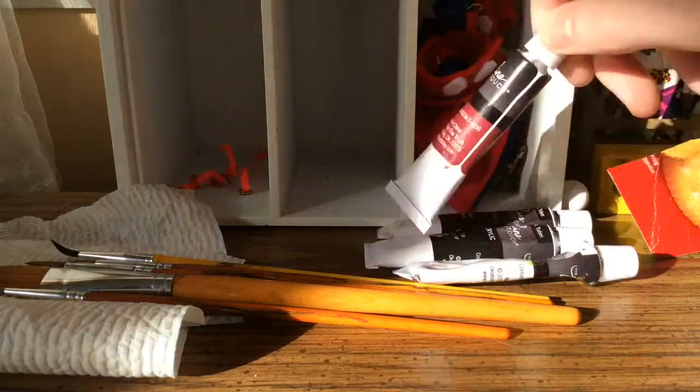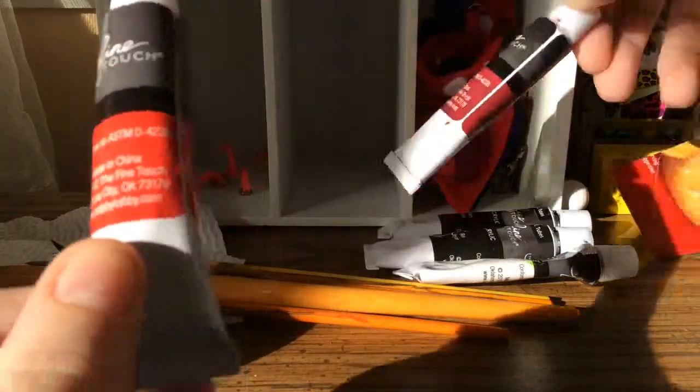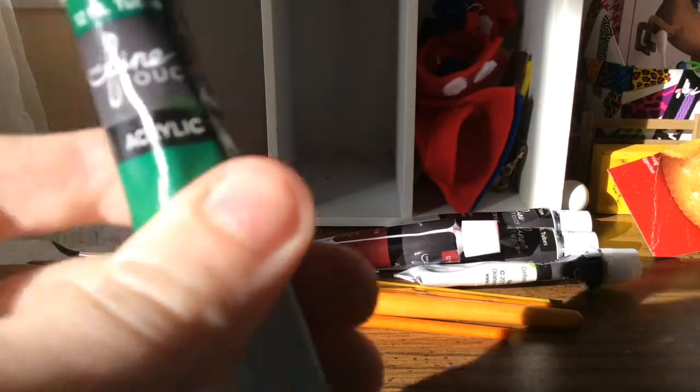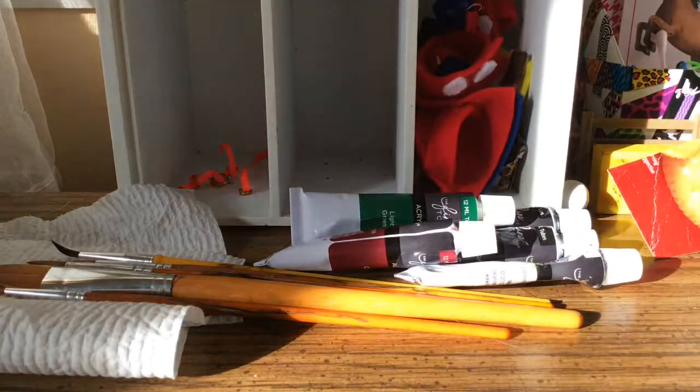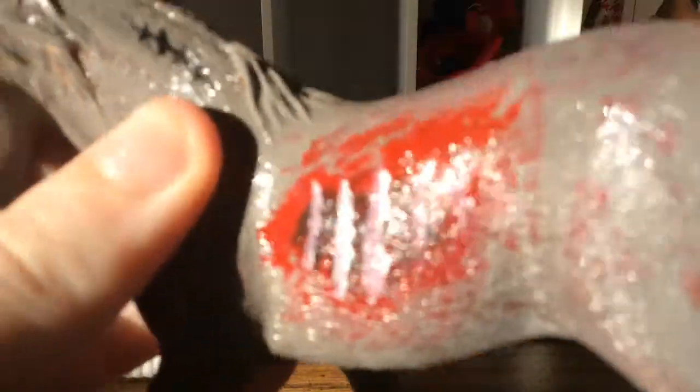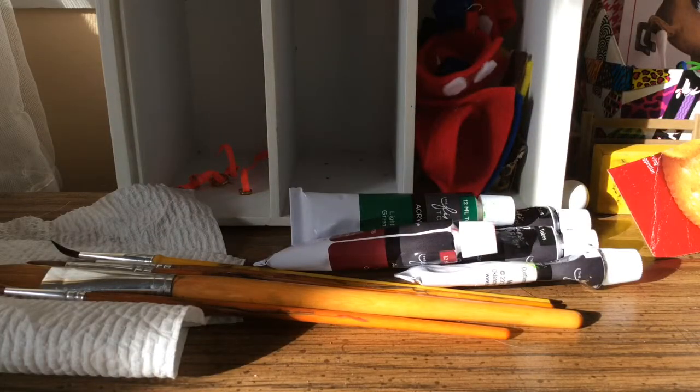You're going to need some sort of gray, and then red — just a dark red. Don't use bright colored reds; use a darker shade of red. Then I'm also using some light green. And if you want, you can spray a sealant on the horse after you paint it — it makes them shiny and helps so the paint doesn't rub off. That's optional.